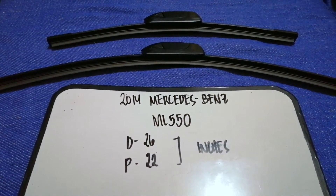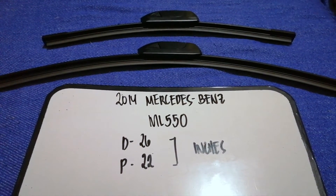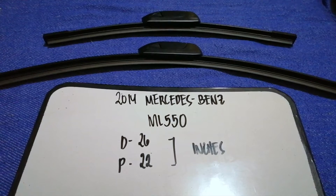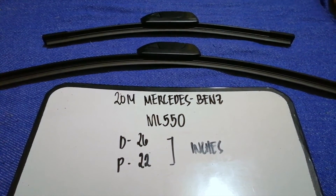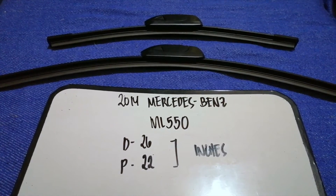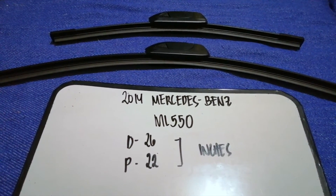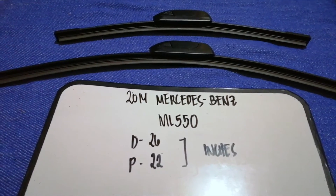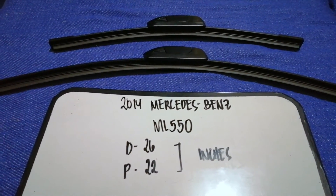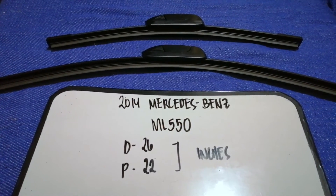Check the video description and I will try to leave the info there as well. The wiper blade replacement size for the 2014 Mercedes-Benz ML 550 is 26 inches for the driver's side and 22 inches for the passenger's side. As you can see, the blade size is different for the driver and for the passenger.